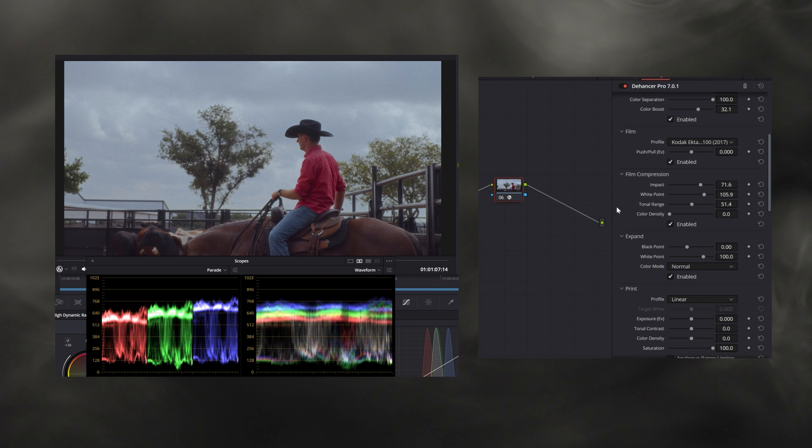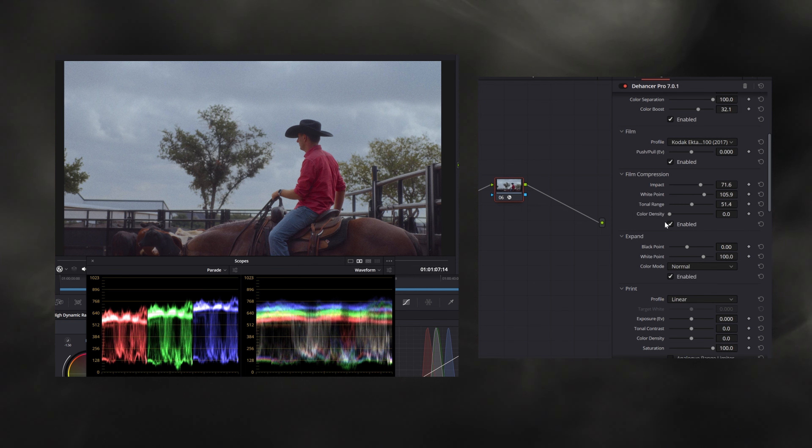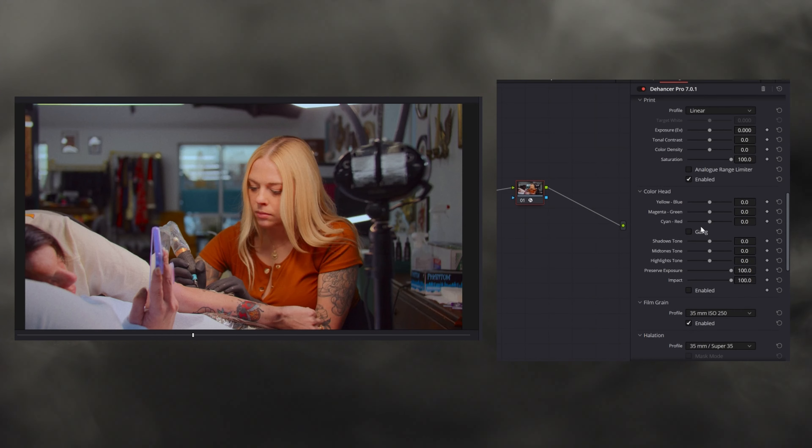I like to use the film compression tool to compress those highlights and make it a more gentle rolloff — I can do that and I absolutely love it.